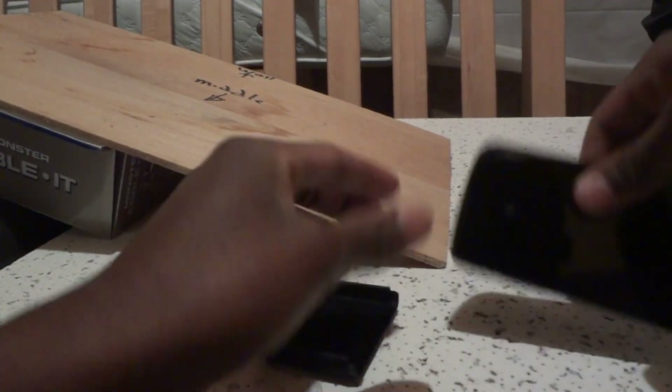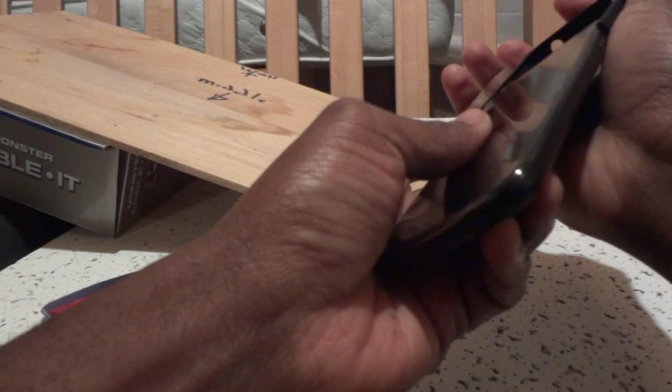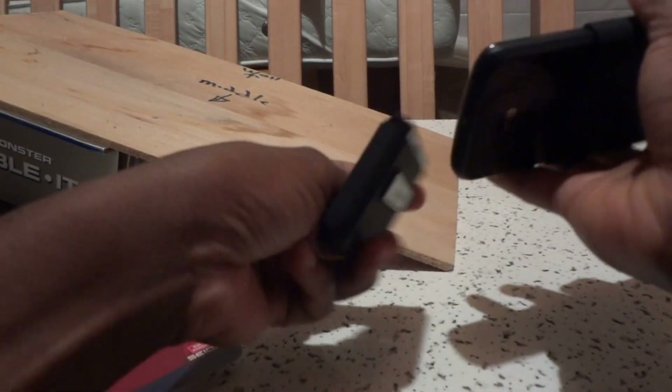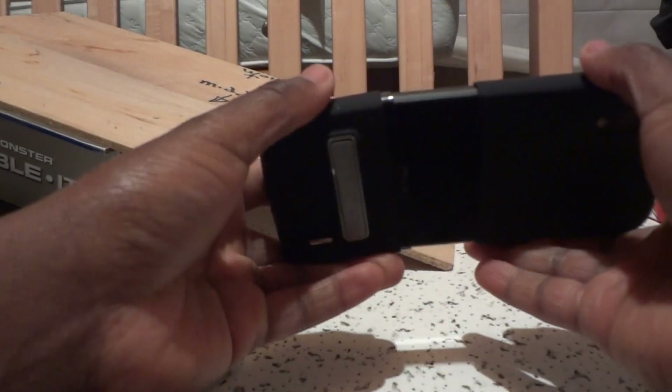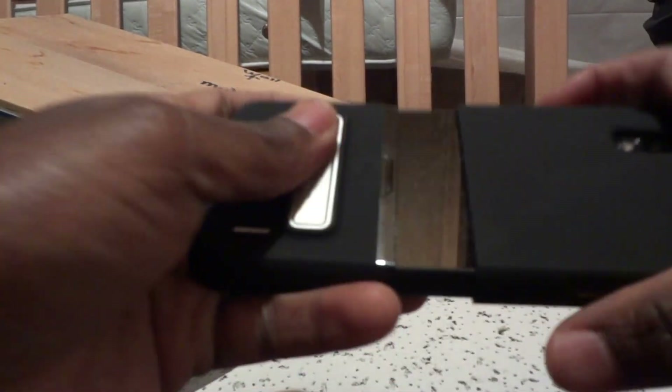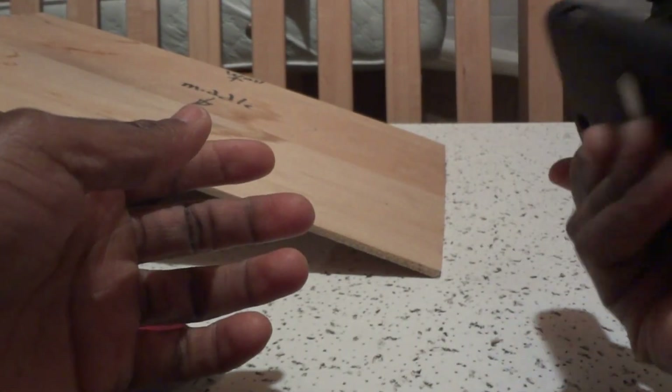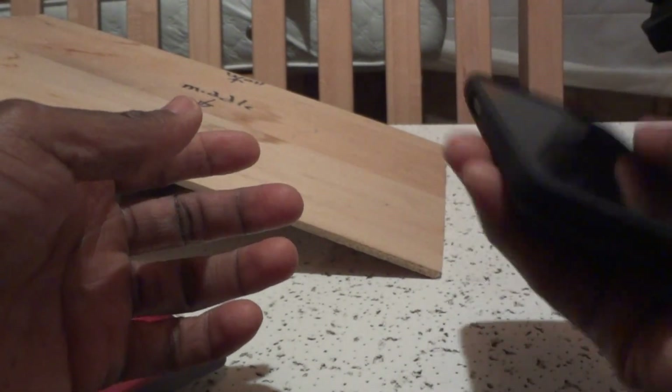You slip one end on this way, then the other end on this way, and it snaps into place. I think it feels really good.